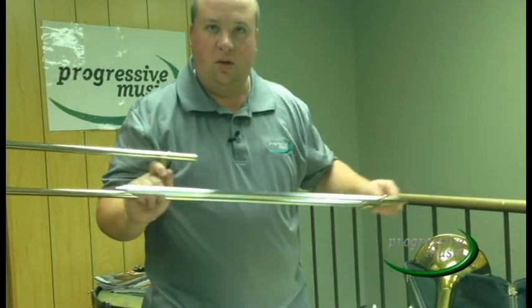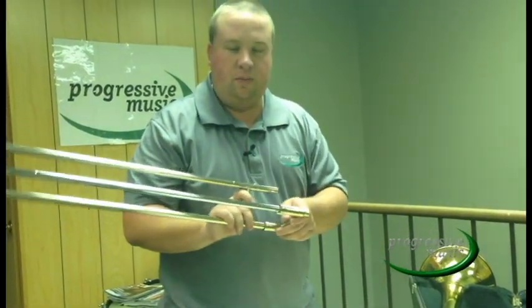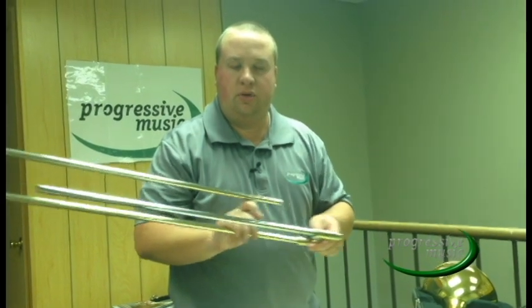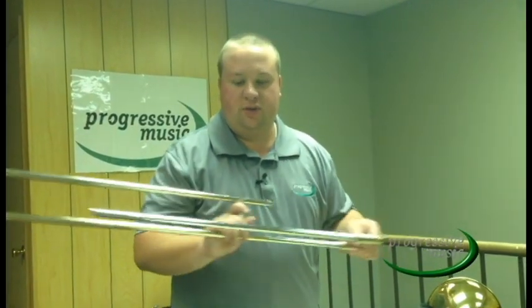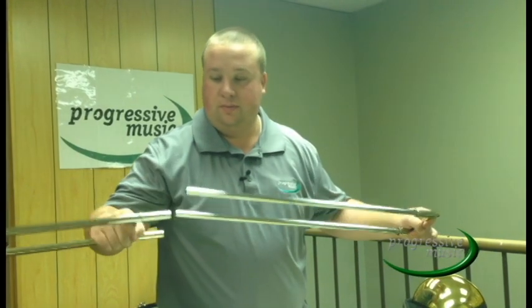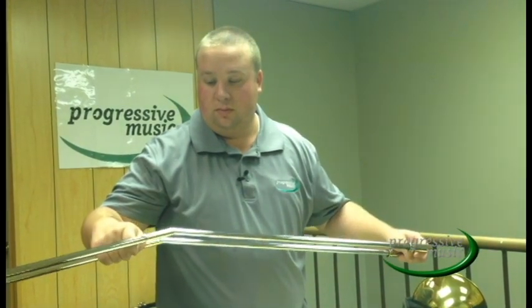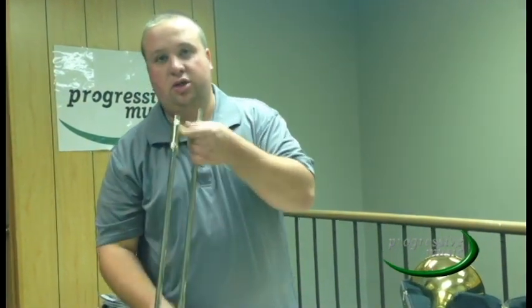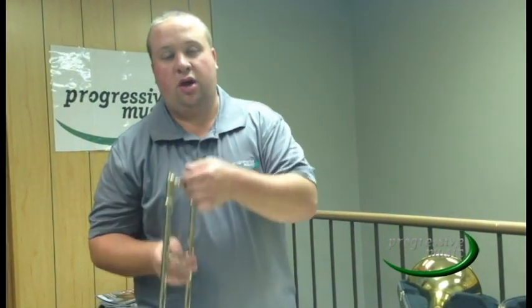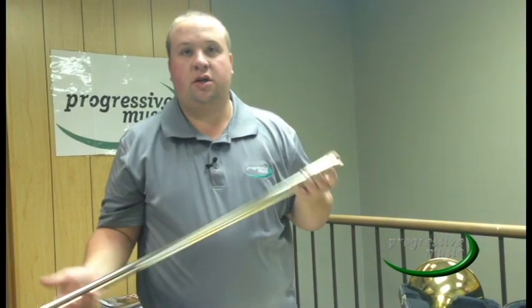If you feel any slow movement or any clicking, you are going to need to take your trombone to your repair shop. There is a dent in the slide and it needs to be fixed by a professional. Your trombone should be free and clear, and now you have successfully cleaned your trombone hand slide. You have now successfully learned how to maintain, disassemble, and assemble your trombone. Thank you for watching.